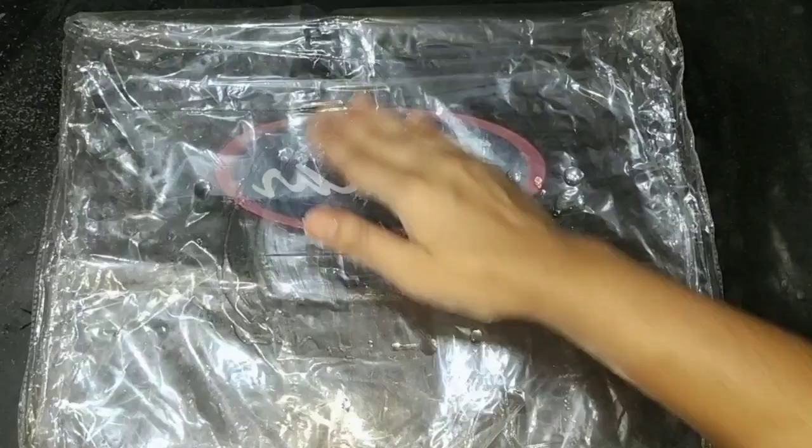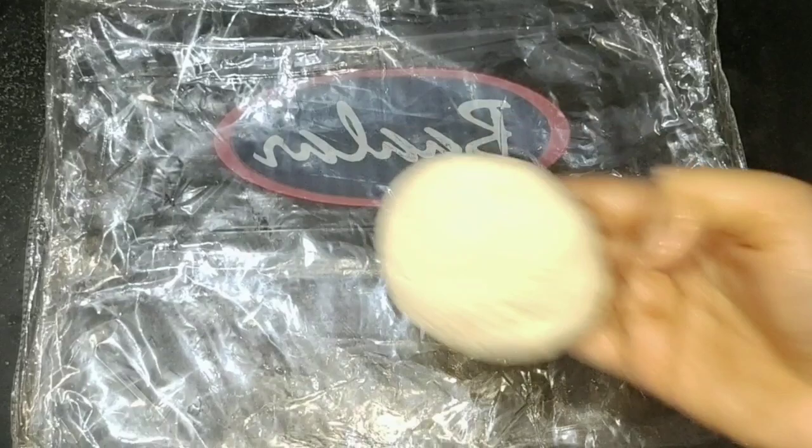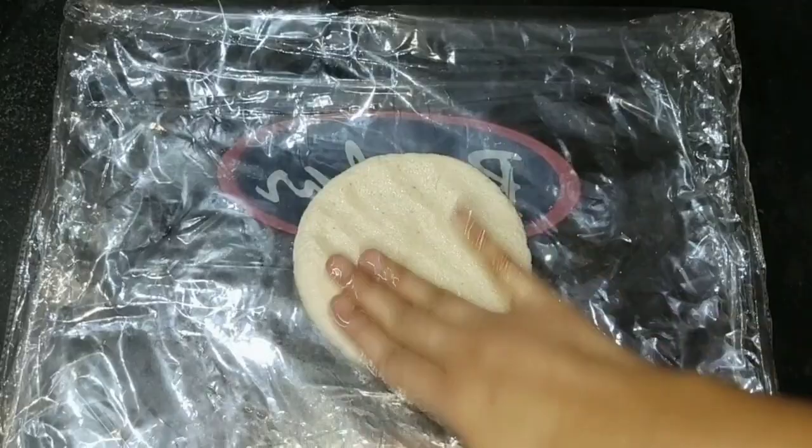I am going to use butter paper and cut it for a plate. I will use a plastic cover and spread it in the next area. I will prepare and add the cake in the pan.